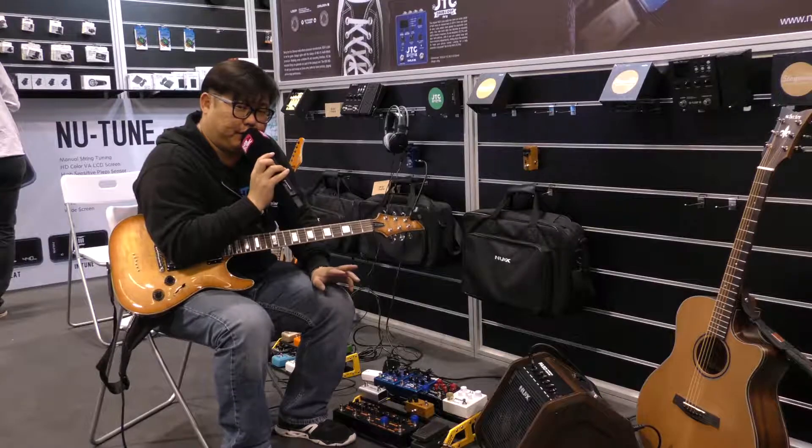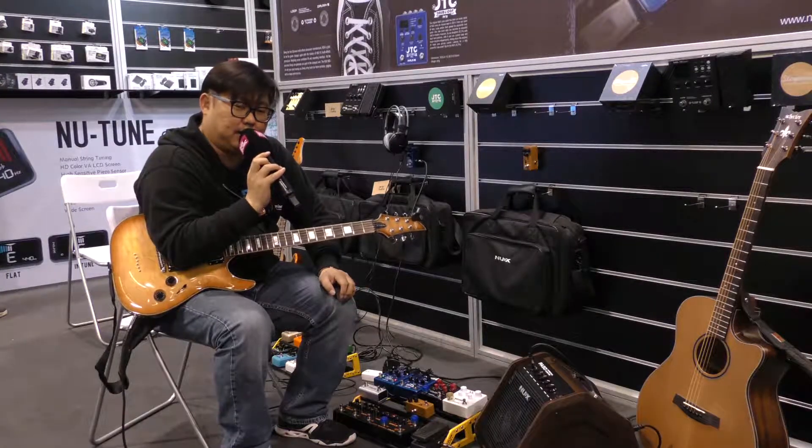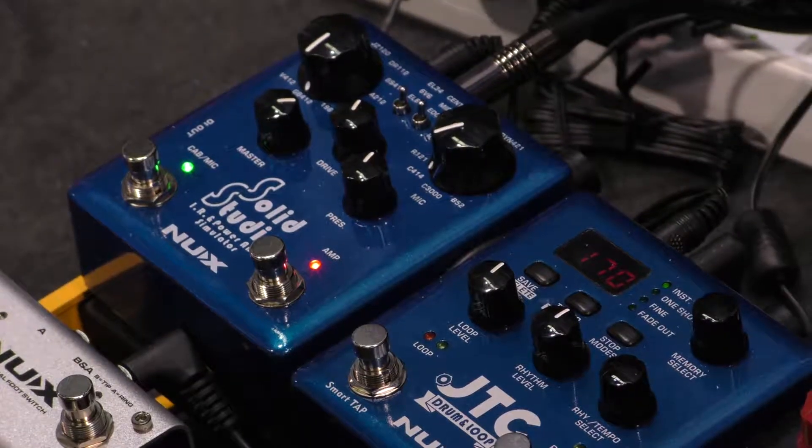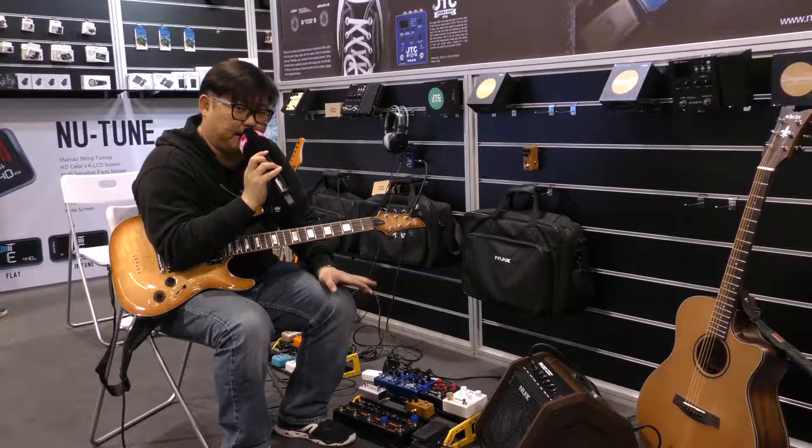For the Solid Studio, we have two sections. One is about impulse response — the cabinet — and the other part is the power amp simulation. So in the beginning, I will show you the cabinet part.